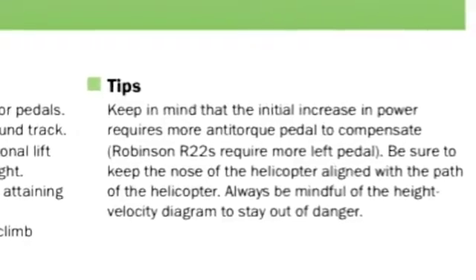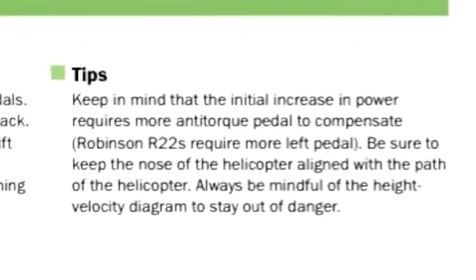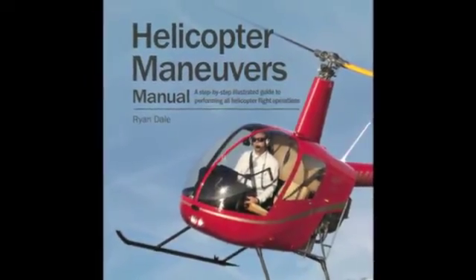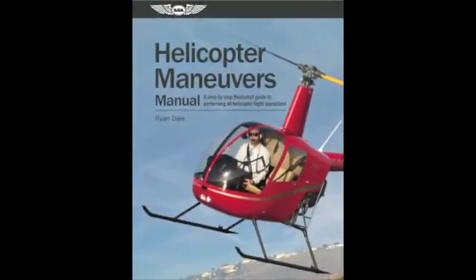Applicable to all helicopter models, the book also features tips for the popular Robinson R-22 helicopter. ASA's Helicopter Maneuvers Manual by Ryan Dale is an essential tool for any flight pack.